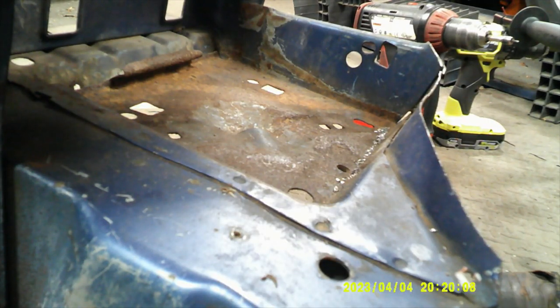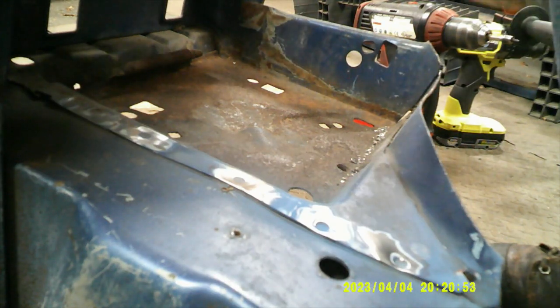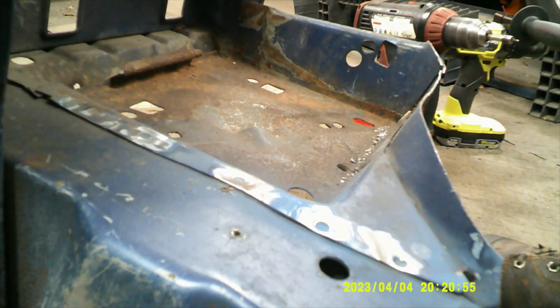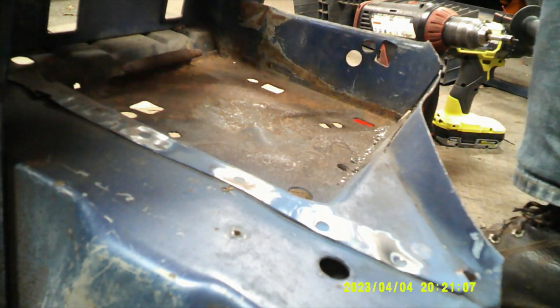I'm going to use some brown scuff pads on my die grinder to clean up the spot welds here so I can see them better before I drill them out. We'll start with those for now and I'll grab my drill.